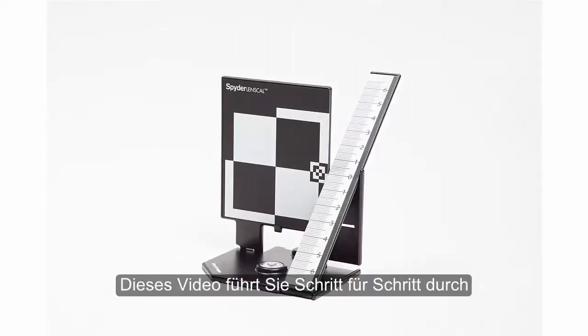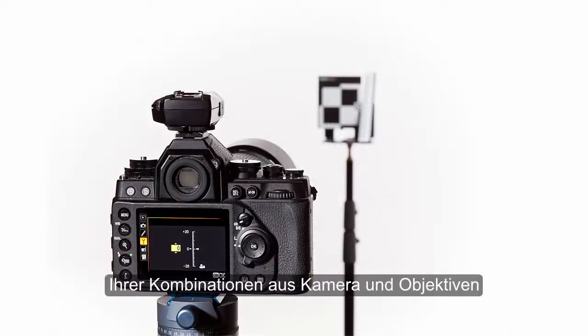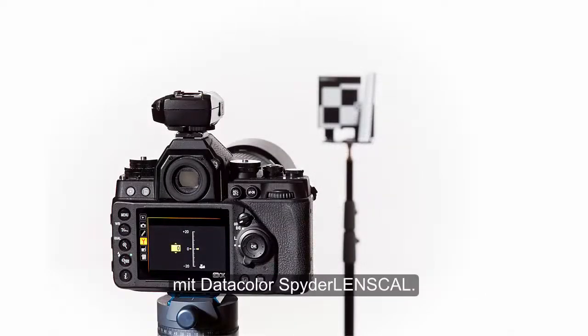Welcome! This video will guide you step-by-step through the process of calibrating the autofocus of your camera and lens combinations with the Datacolor Spider Lens Cal.